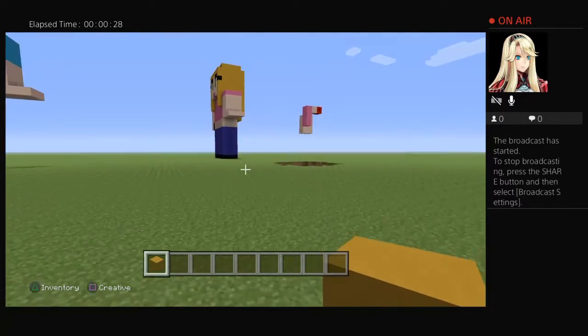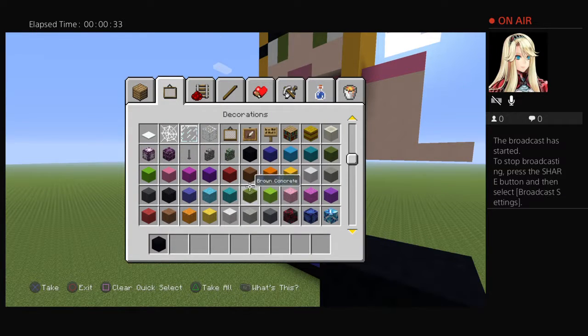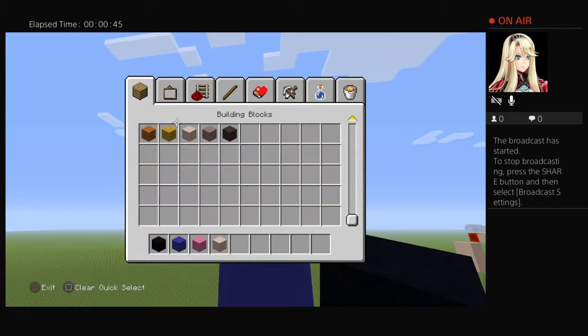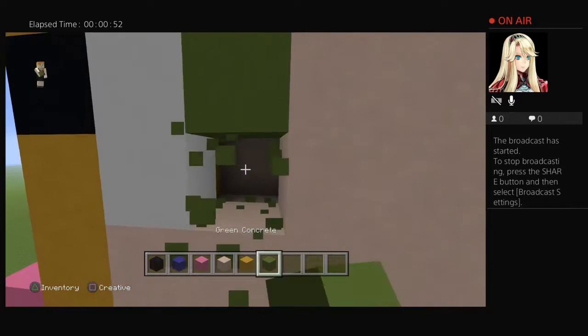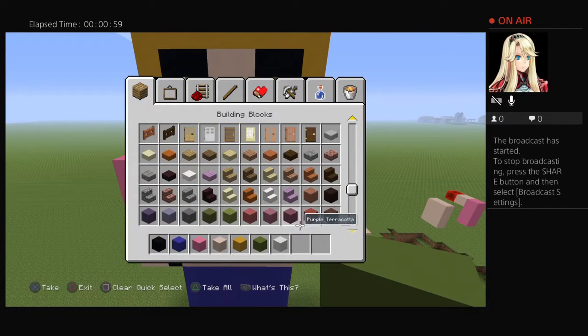For this video, what you will be needing is: black concrete, blue concrete, light pink concrete, white terracotta, yellow terracotta, green concrete, white concrete, and magenta terracotta.